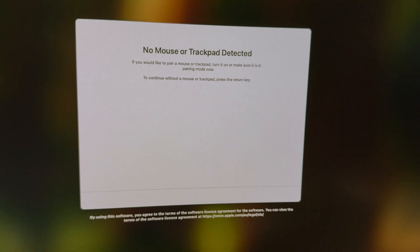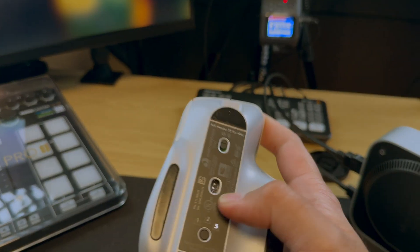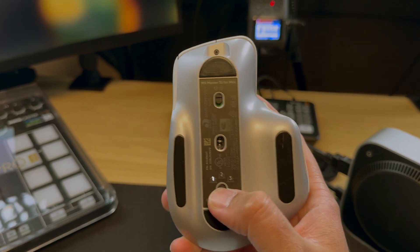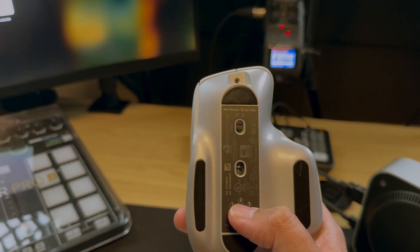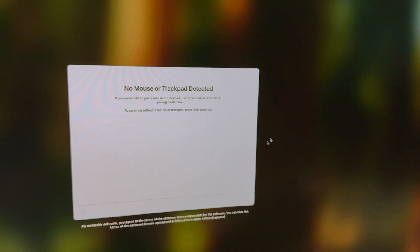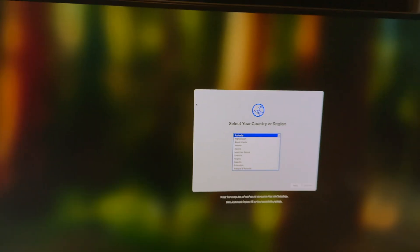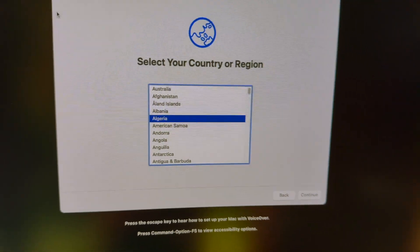It says: if you would like to pair a mouse or trackpad, turn it on or make sure it is in pairing mode. I'll turn my mouse on and set it to pairing mode — and there you go. Now I have the mouse and the keyboard. This is how you pair a Bluetooth keyboard and mouse with a Mac Mini when starting for the first time and you don't have a USB keyboard and mouse.